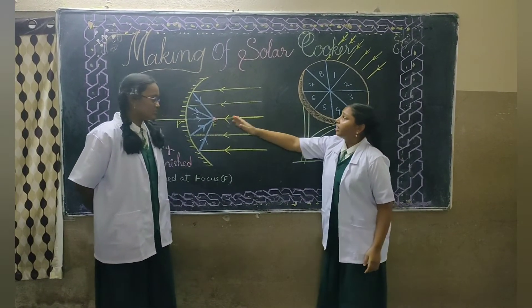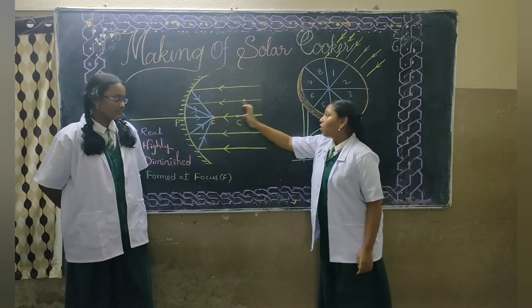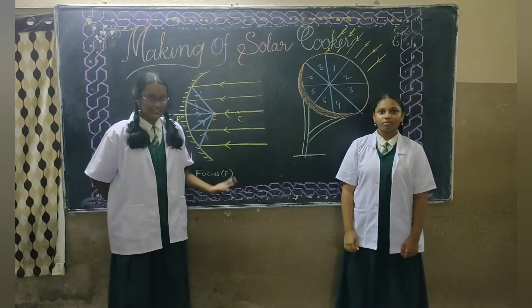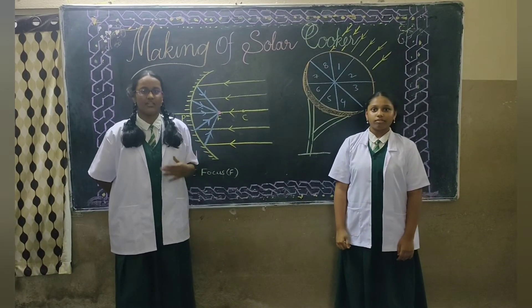As we know about the concave mirror, the heat is generated only at the focus, not at other points. We need to be very careful while conducting this experiment because the heat generated is at a very high temperature and we can burn our fingers.